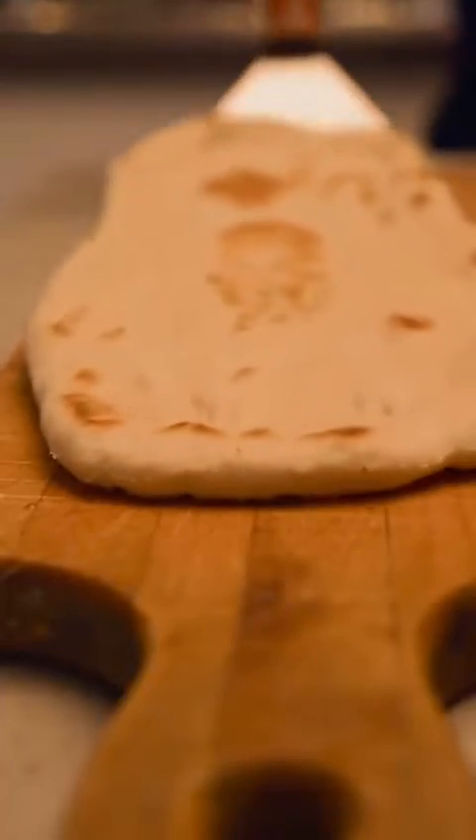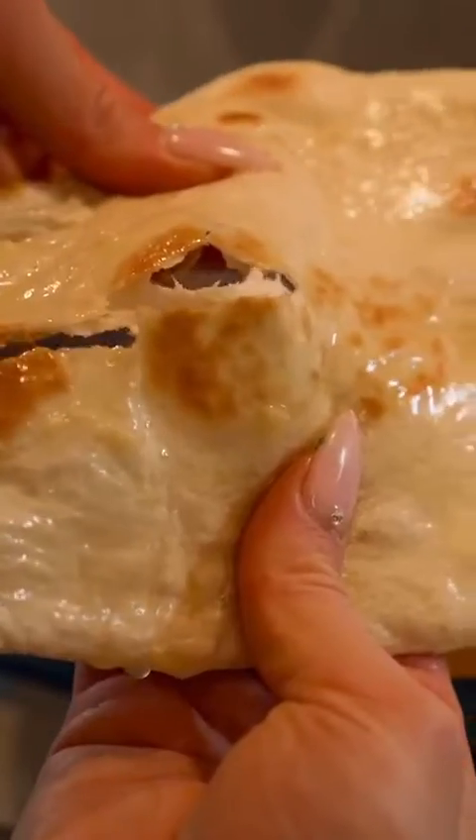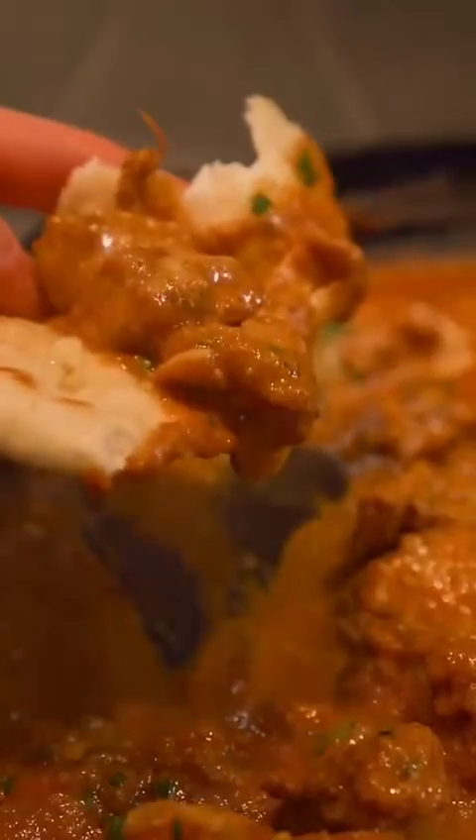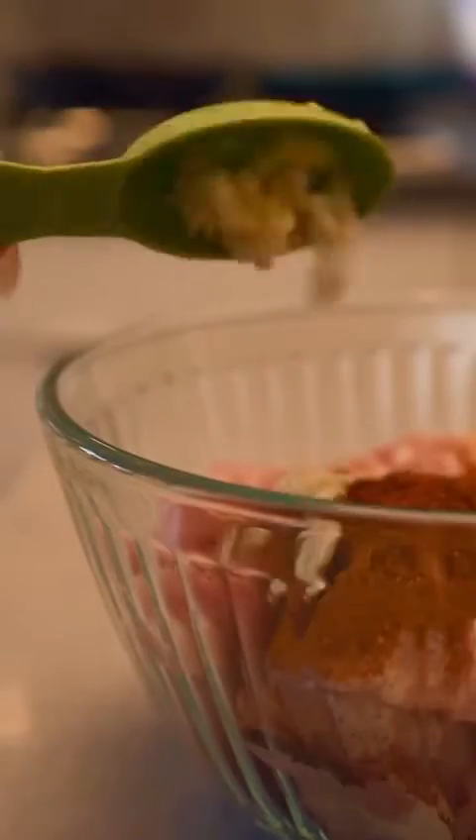I don't think I've ever shared a recipe twice — until today! This continues to be a family favorite and I don't think anyone can get enough of butter chicken. Since I first posted this recipe I have upped my camera game, so now you get to see the butter chicken process in high def.